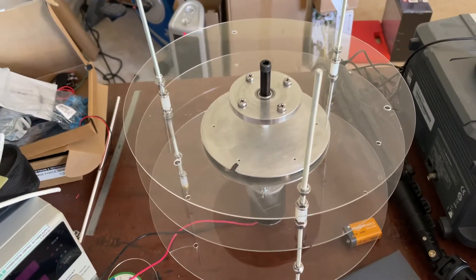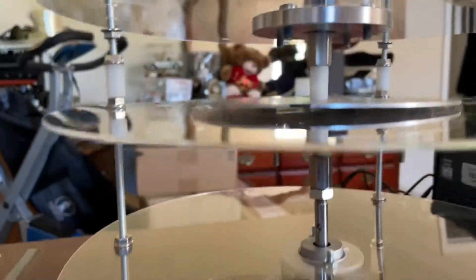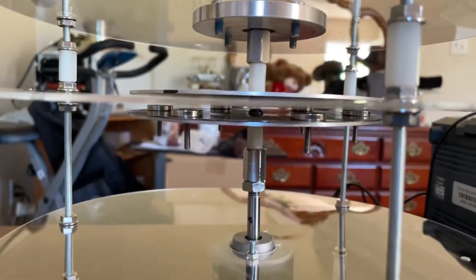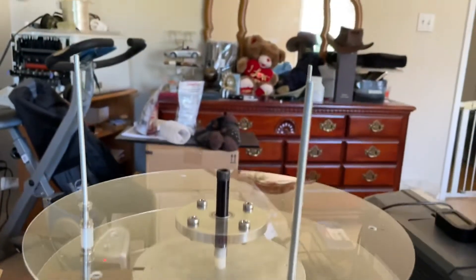I've added a ball bearing holder that I made for my flywheel energy system last year and mounted it to the top plate. Now I have two parallel discs — one with magnets, one without. I'm pushing these down all the way and that should be close to even, though this side is built a little bit different.